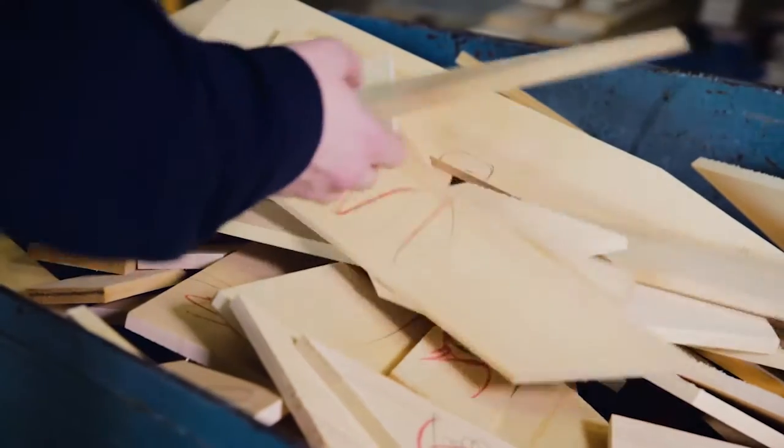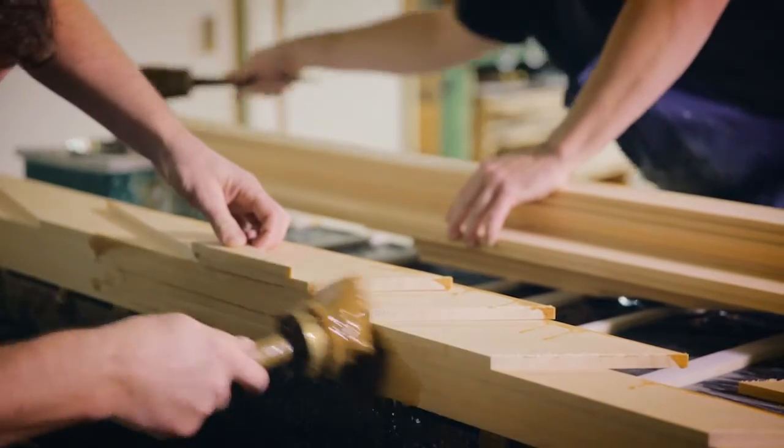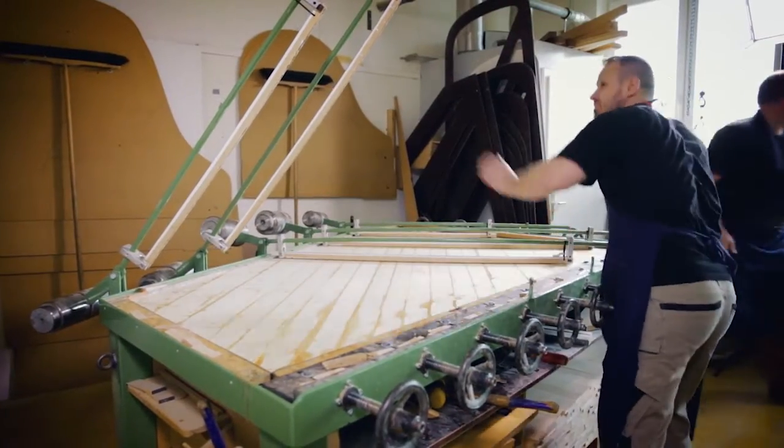In principle, the Steinway soundboard works as a membrane. It tapers in thickness from the centre to the edges to achieve maximum flexibility, more power and more tone sustain.